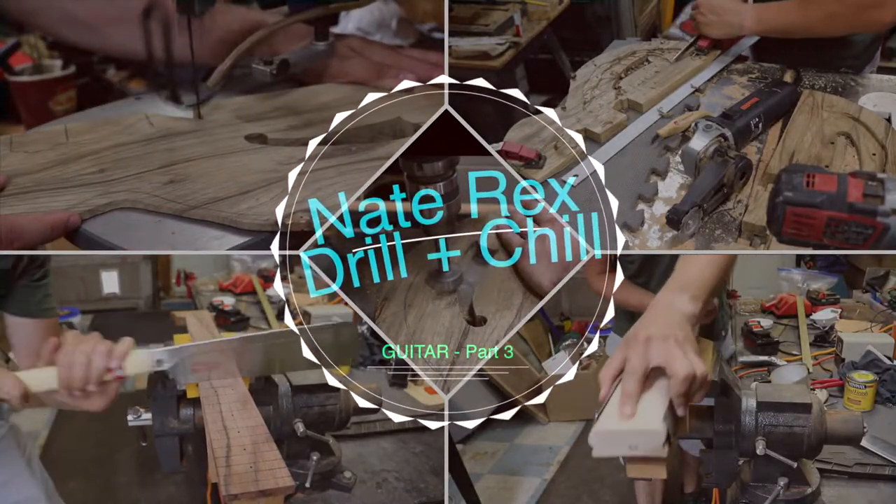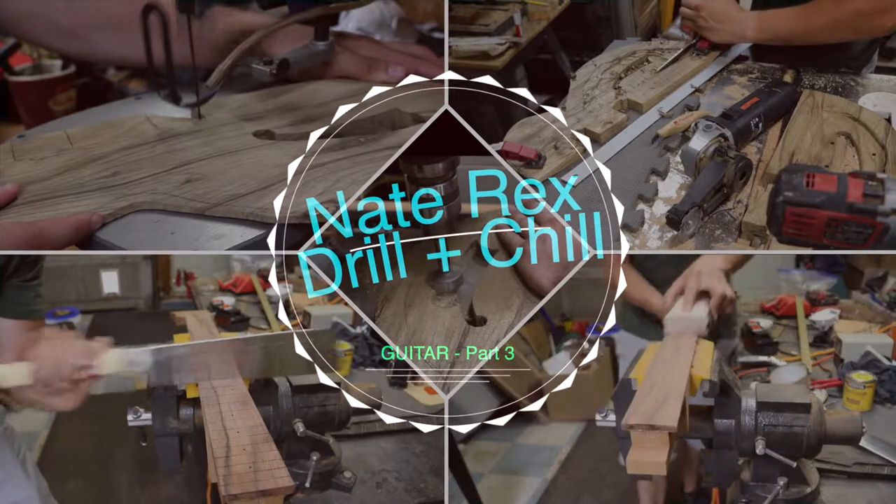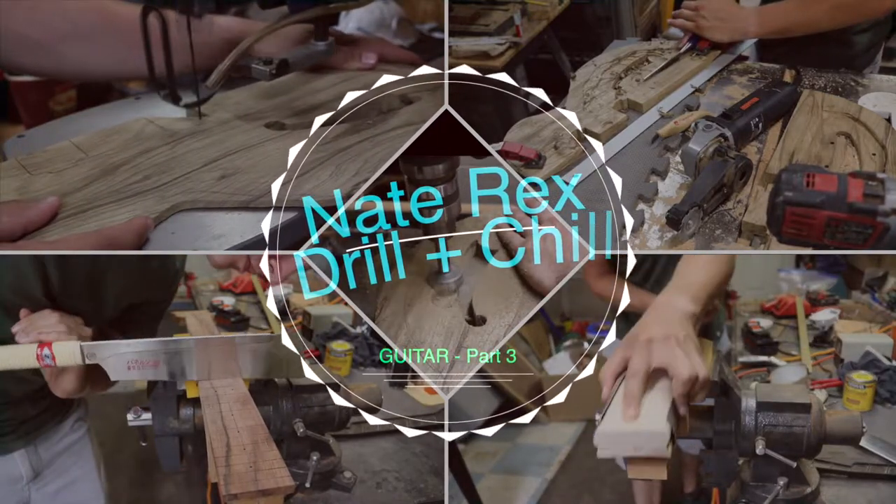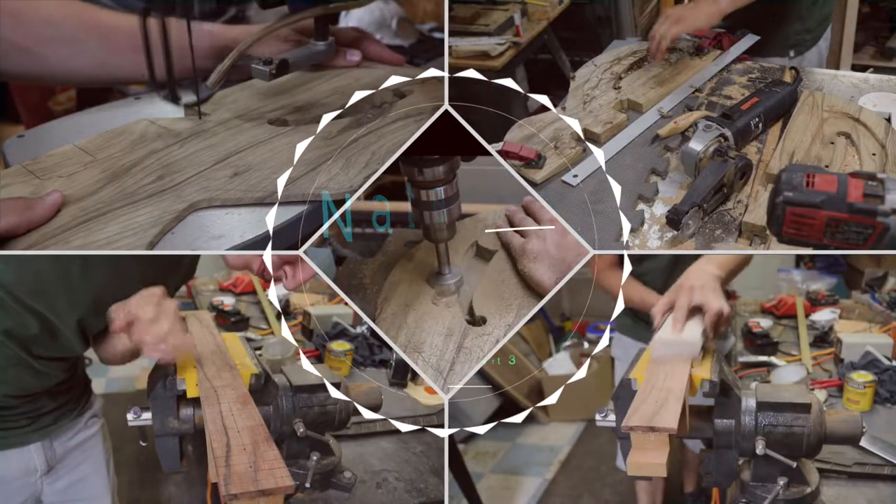Hey guys, it's Nate and welcome to my channel. Today we are going to be diving into part 3 of my video log series about my custom guitar build. Hope you enjoy.